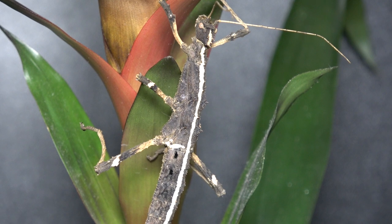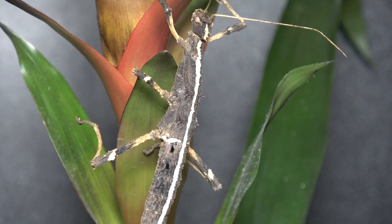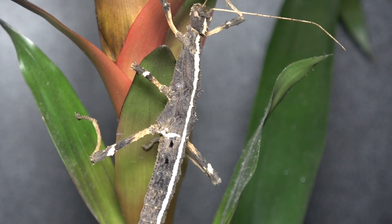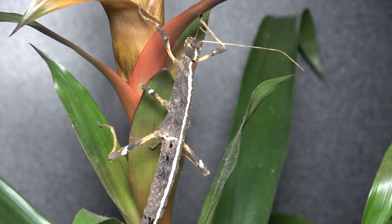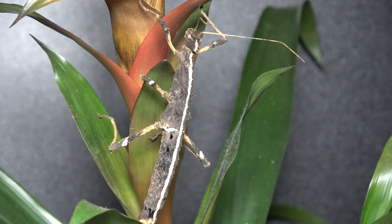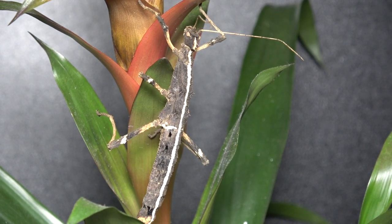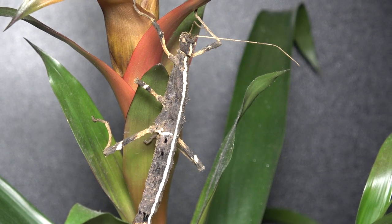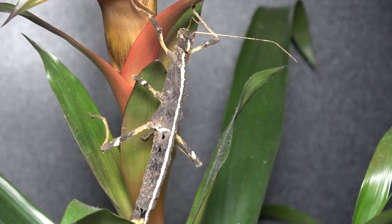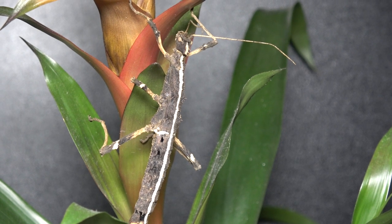They come in a variety of colors. The specimens I have show a white stripe going right from the tip of the head to the tip of the abdomen, as you can see here. But other specimens can have white patches going sideways along their body, and others don't have the white stripe at all — so don't be confused if your Sungaya inexpectata looks nothing quite like mine in pattern.